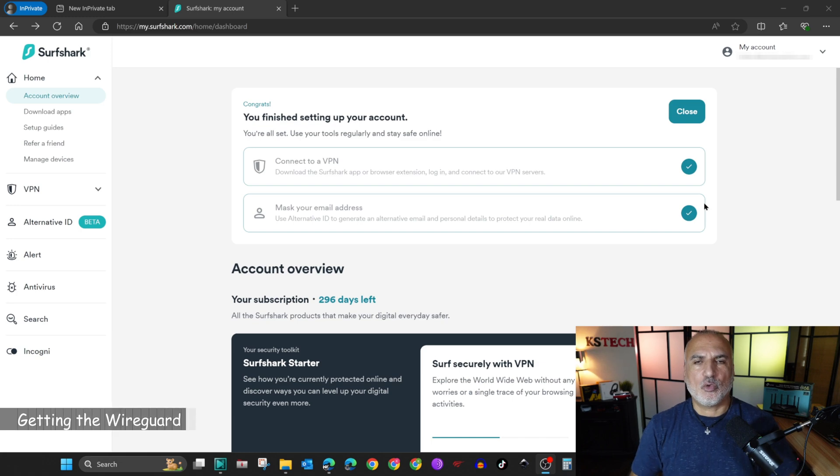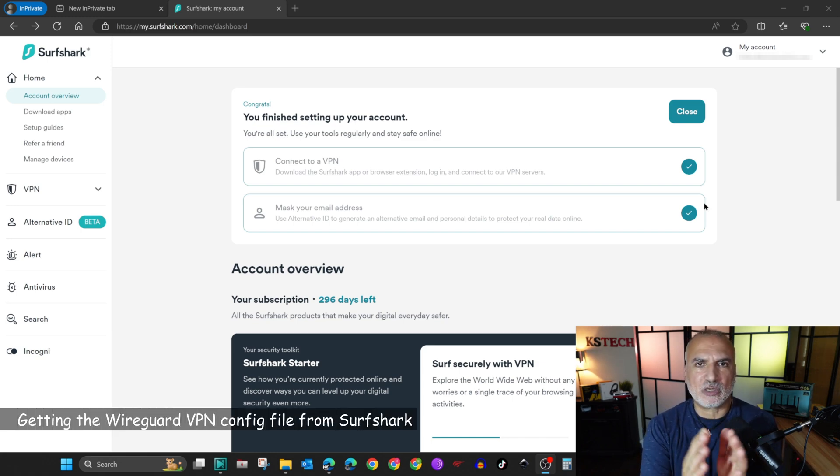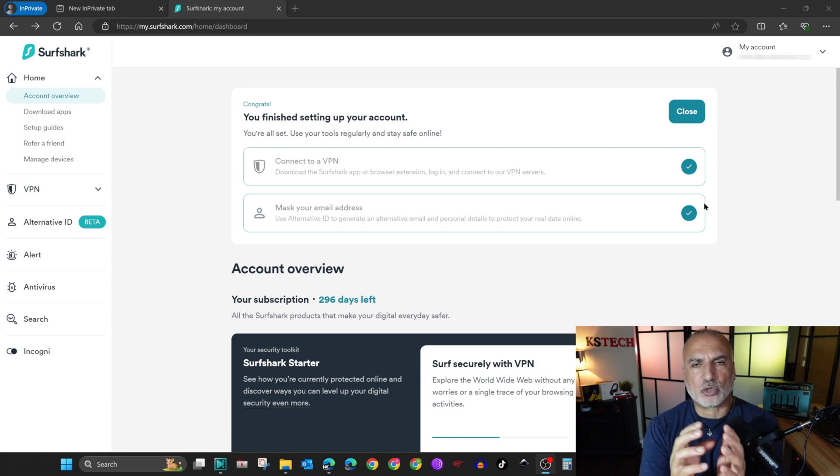Let's first start with what you need to do on your VPN provider side. I'll switch to screen recording and go to surfshark.com. What you need to do is get the configuration file for the WireGuard connection, which contains the private keys, public keys, DNS, server information, and all other information. This can be done through the interface after you log in to your account.